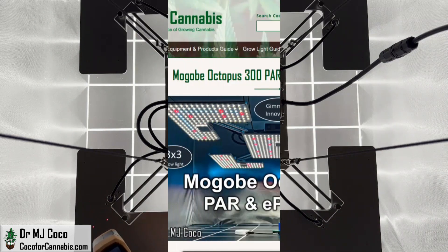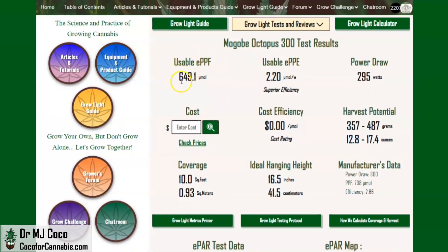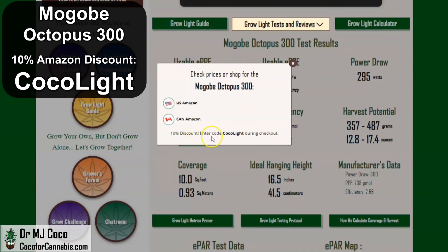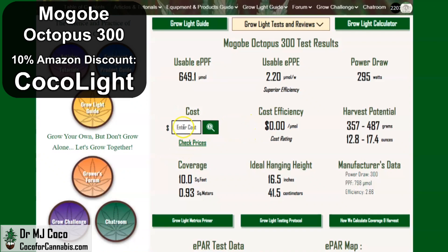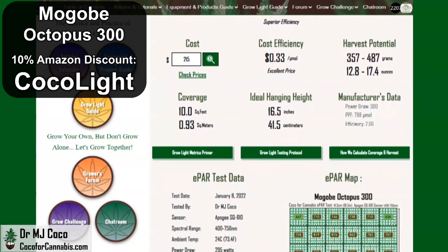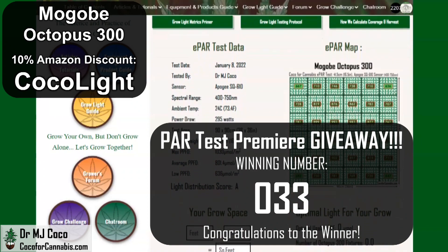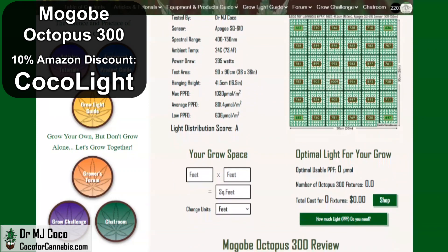I also ran a dimming test, which I'll show in a second. I publish all of these data for every fixture I test as part of the Coco for Cannabis Grow Light Guide. Here are the main data from the ePAR test and estimates for coverage area and harvest potential. Use code COCOALIGHT during checkout on Amazon — it saves 10%, bringing the cost right now down to only $215. That gives the Magobi Octopus 300 a cost efficiency of only 33 cents per micromole — a crazy good price. I've only tested one light with a better cost efficiency, and it was the giant Medigro EZ8 which pulls almost 1,000 watts. So 33 is going to be our winning number in the PAR test premiere giveaway — congrats to whoever guessed the closest number.